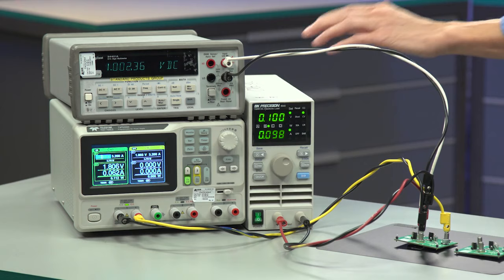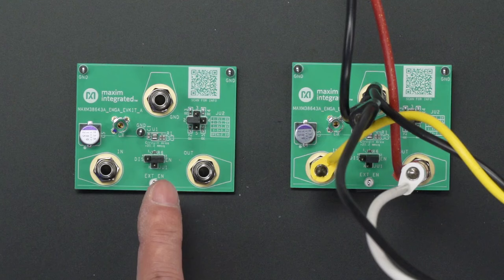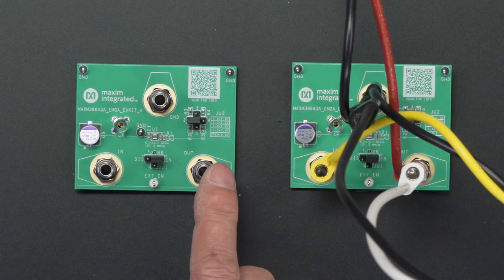Before connecting the EV kit to the equipment, we will first need to make sure that the jumpers are configured correctly. Jumper JU1 should have a shunt connected between pins 1 and 2 to enable the EV kit.